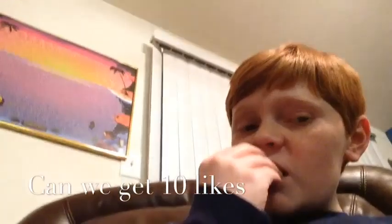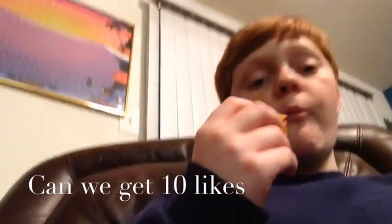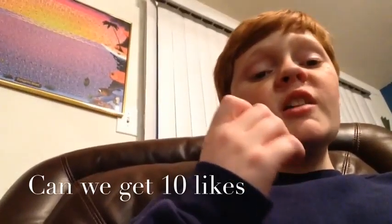Bye! It finally cooled down, so I'm actually going to taste it. Delicious, I love it.